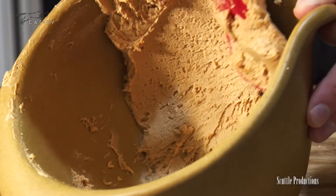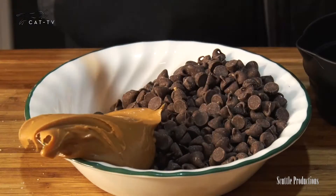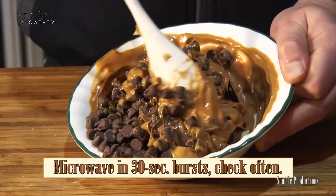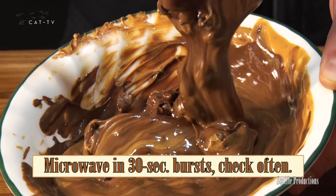The powdered sugar helps give the filling that legendary, almost crumbly texture. Melt 1 cup chocolate chips of your choice with 1¼ cup peanut butter in the microwave in 30-second bursts, and if needed after 1 minute, warm in 10-second bursts to avoid burning.